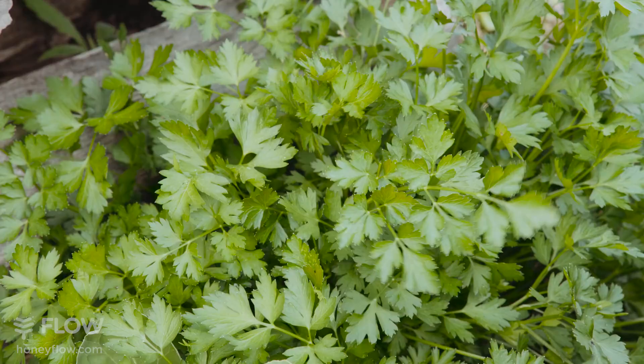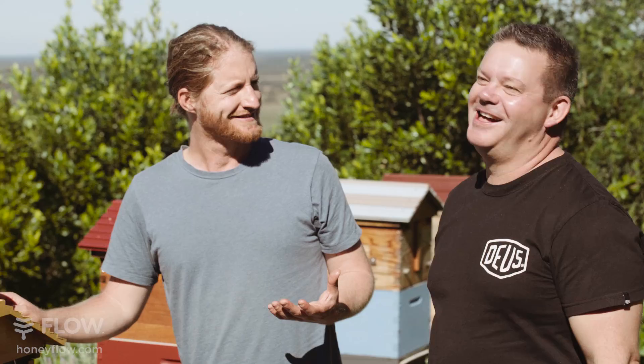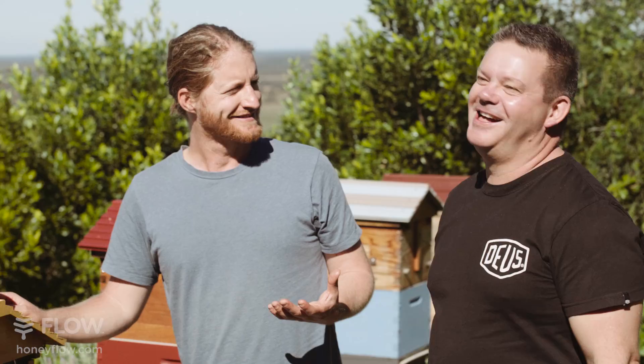What else have we got? Parsley. Oh mate, that's insane — why would you want your salad any other way? Do you put the banksia honey on the basil, or on the rosemary? That's what it's all about — it's a little alchemy of flavors. That's what cooking is all about, and it starts with ingredients like this. I think it's beautiful.